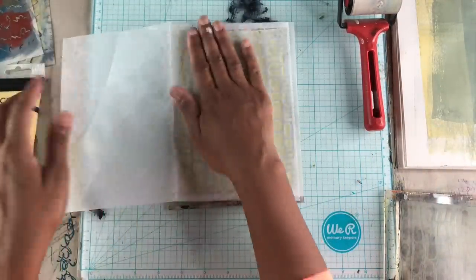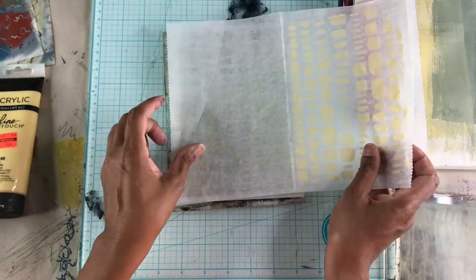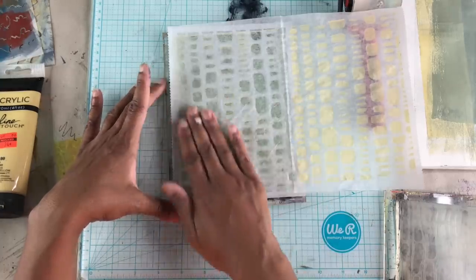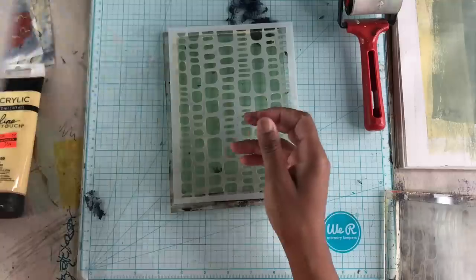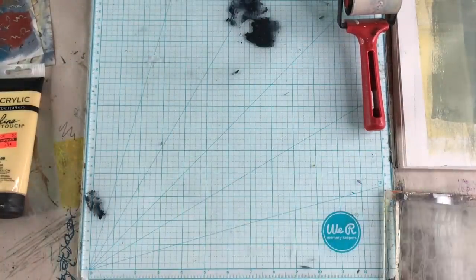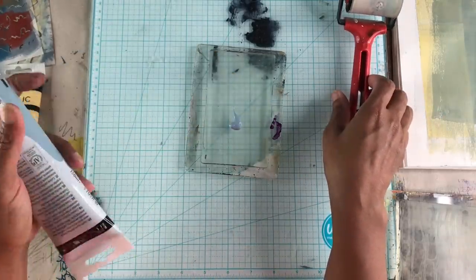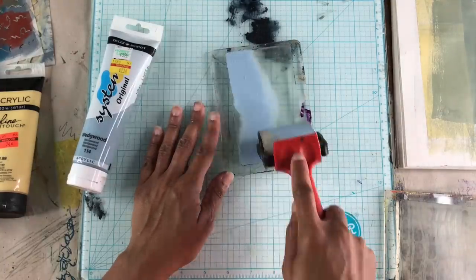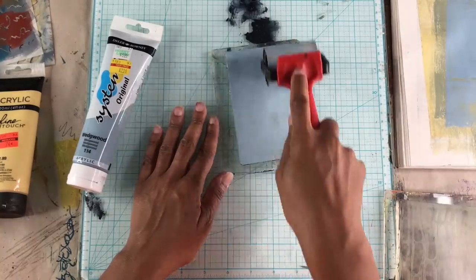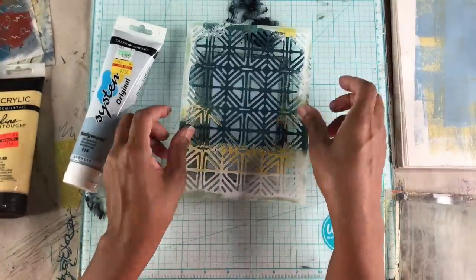When I'm removing the paint from the open areas of the stencils I am using deli paper, and I prefer to use that because you can tell when you come in contact with paint or when you're in contact with the plate — you'll see that through the deli paper. You could use the other weighted papers to remove paint from those open areas but you can't really see what you're doing, so you're not quite sure if you've gotten all the paint or if the lines are crisp. That's why I'm choosing to use the deli paper for this particular part of the printing process.